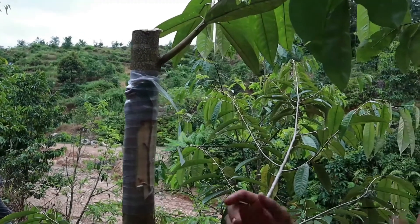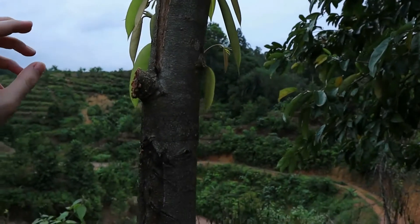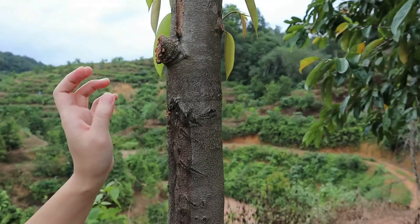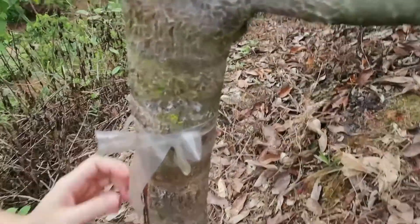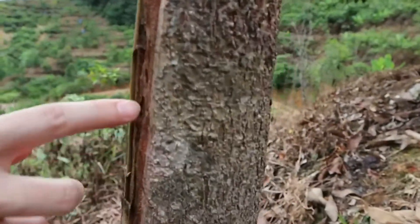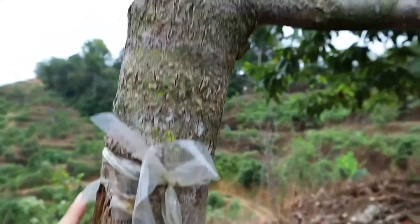About a month later, you can start to remove the wrapper itself. From this tree, you can see how many attempts we did the stem grafting to get it successful — one, two, and three. You can see this stem here is completely dry together with the wood itself, there are no leaves, so this is a fail.